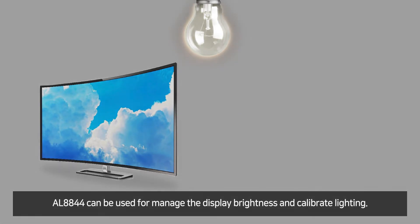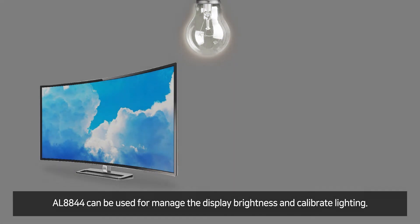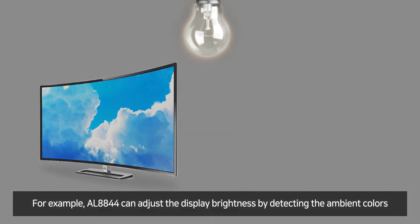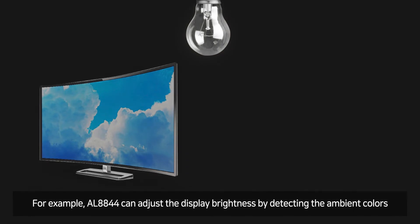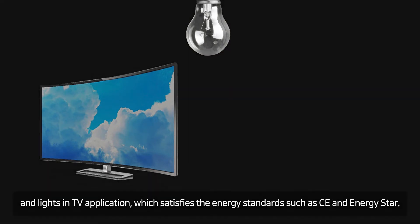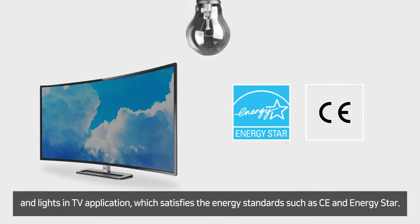AL8844 can be used to manage display brightness and calibrate lighting. For example, AL8844 can adjust the brightness of a display by detecting ambient color and light in TV applications, which can satisfy energy standards such as CE and ENERGY STAR.